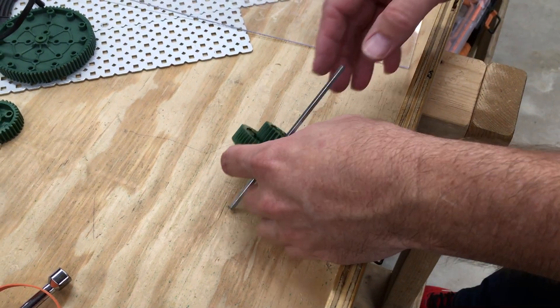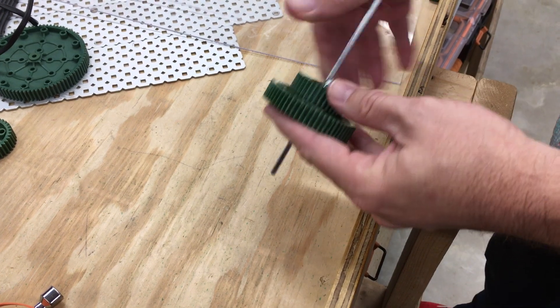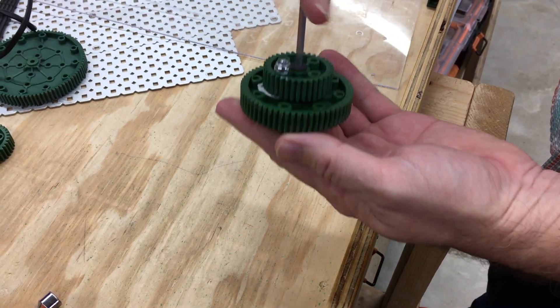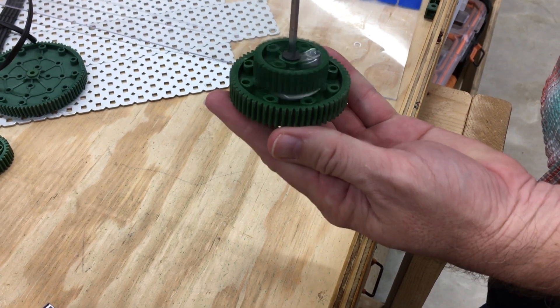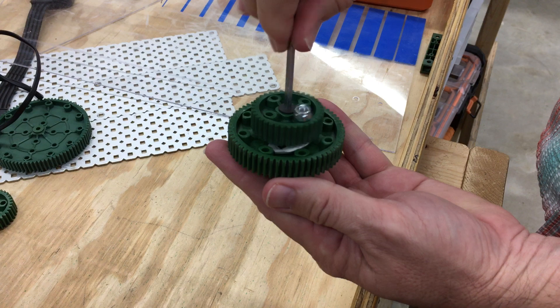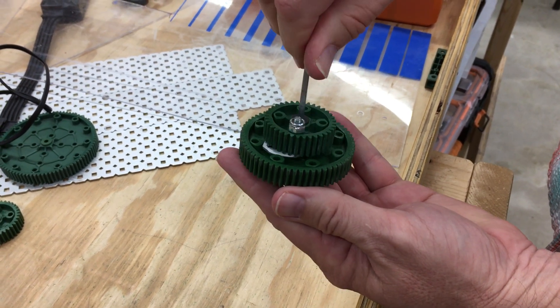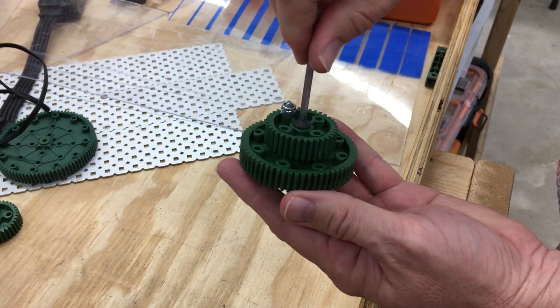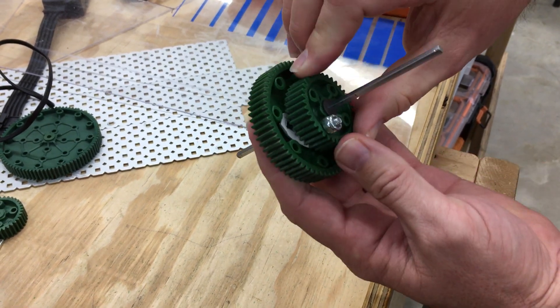Hey everybody. Many of you guys are using ratchet mechanisms and I thought I would put a video up showing what we've got here. We've got a one-way ratchet mechanism. It was inspired by the recoil start on a lawnmower and it's very simple but it works very well. It's very reliable and very strong.